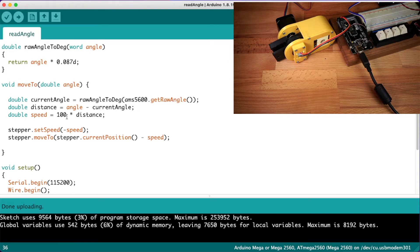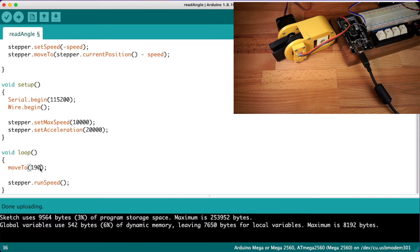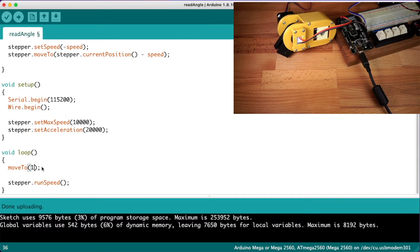We can do this by changing the speed from a linear equation to a quadratic equation. At the moment, if the distance is 10, then the speed would be 100 times 10, which is 1,000. If we knock the multiplier down to 10 and make this a quadratic equation, then it would be 10 times 10 times 10, which is still 1,000. But if we take distance down to 1, then it would just be 10 times 1 times 1, which is only 10. So let's see what happens — that seems to work. Let's try a different angle.